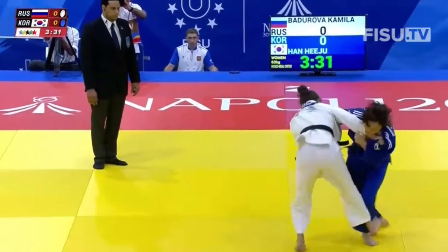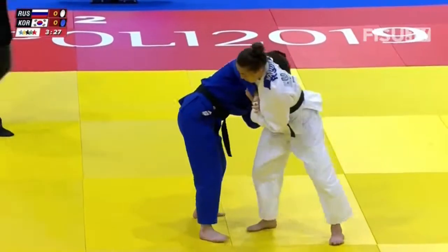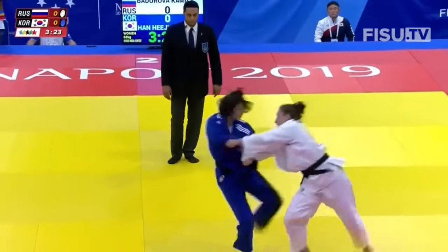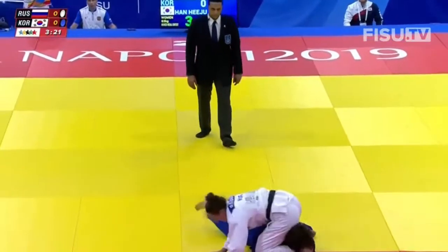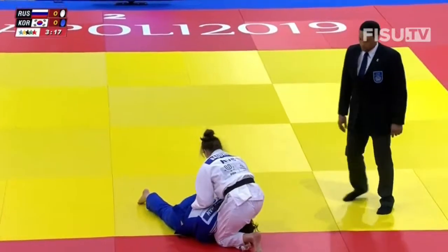Both fighters are keeping each other at distance. The Korean has got that collar grip, helping her to control — she's released it now. The Russian came in for a foot-sweep and almost got herself off balance.